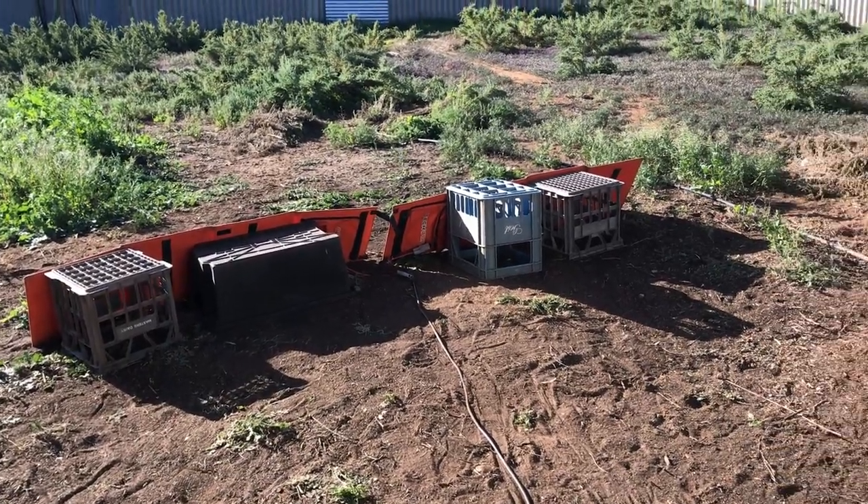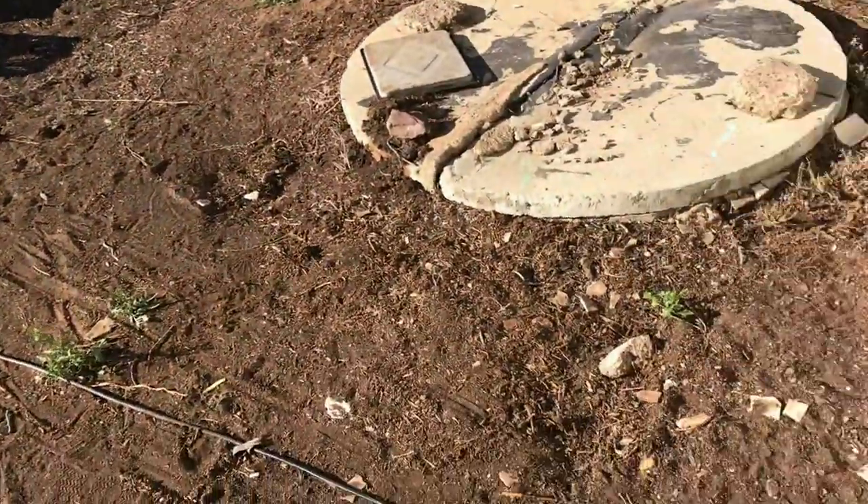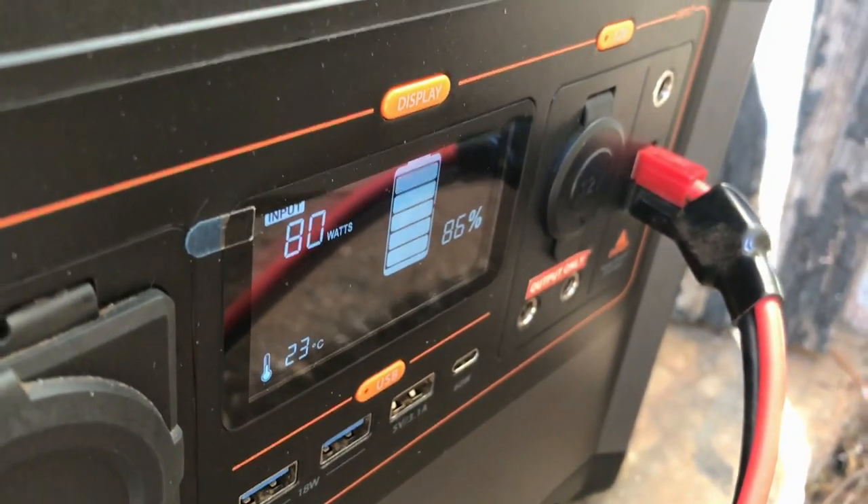They're out charging again — they've been out since about 2 o'clock. Let's see if we can get back up to 100%. For anyone who's curious, it got up to 94%.